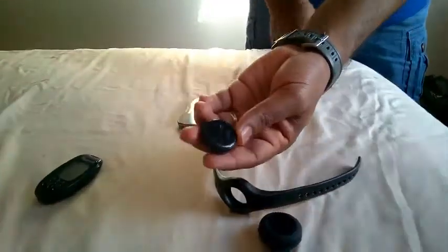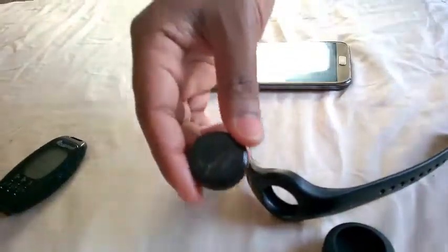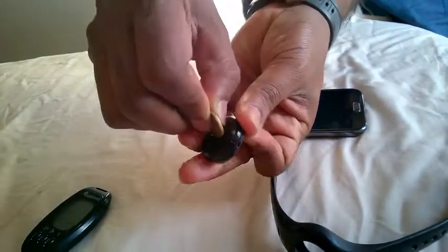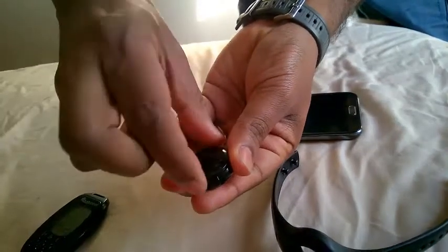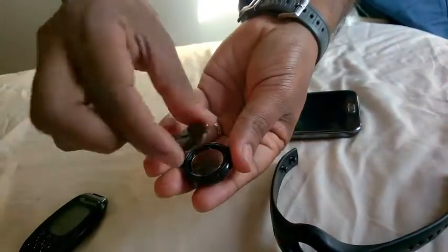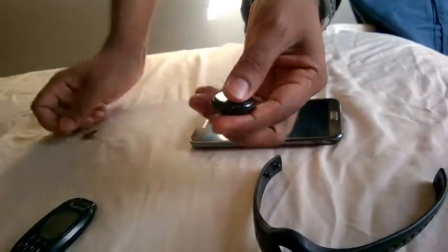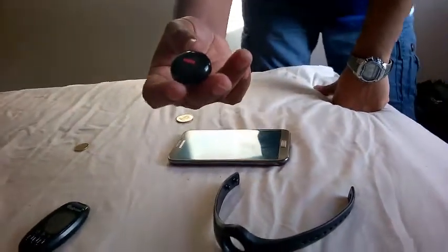At the back there, you can open it — that's where the battery is. The battery lasted, I think, almost 2 to 3 months.